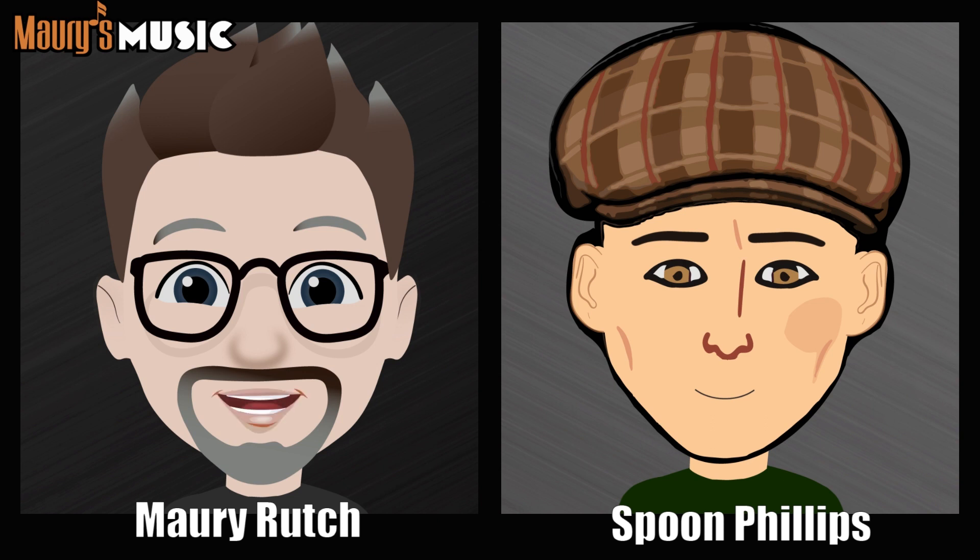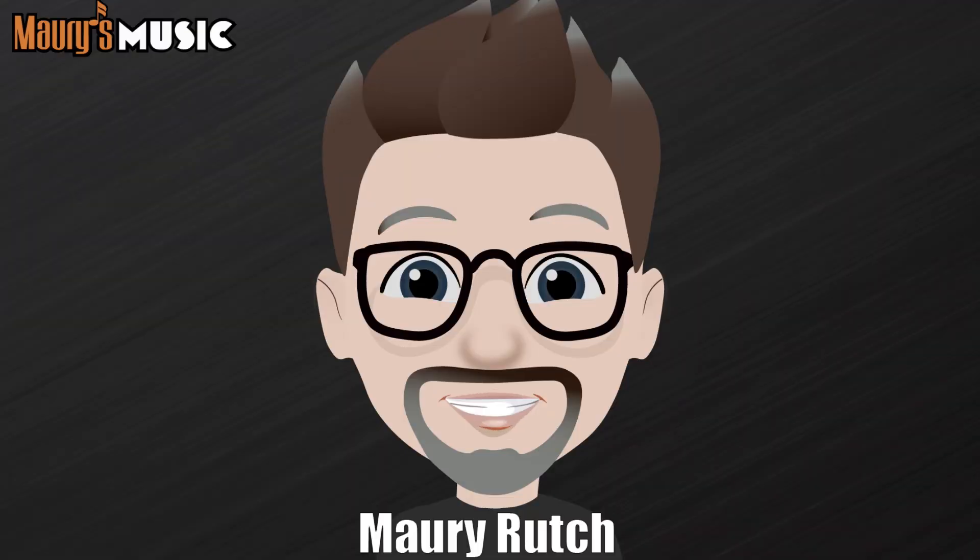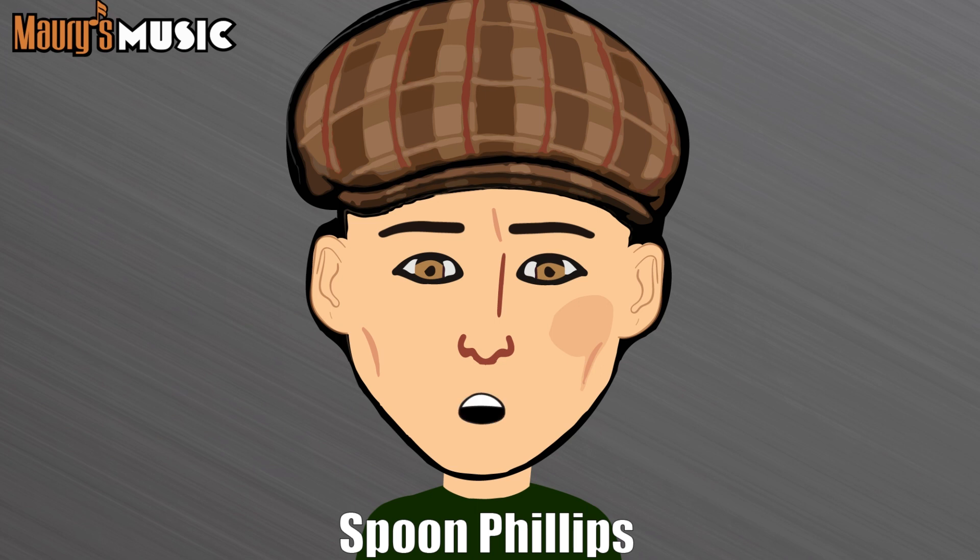Welcome back to Maury's Music and More. My name is Maury Rich and I am Spoon Phillips. You're listening to the thrilling conclusion of Martin Fest 2023 recap. Spoon, we have so much to talk about we couldn't fit it in one episode. Where did we leave off? Well, I think we're about to start talking about the great guitars.